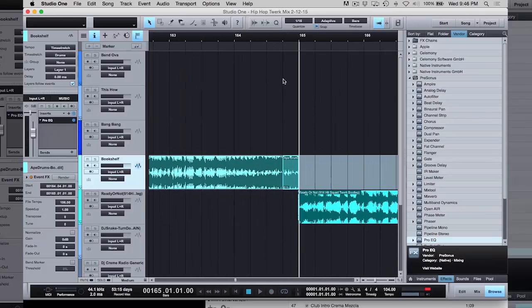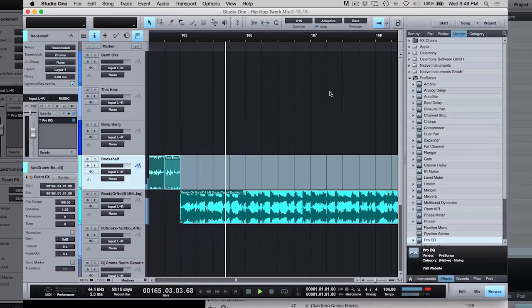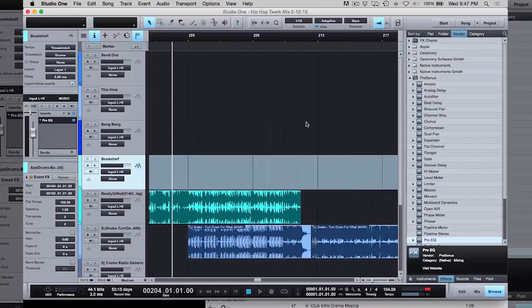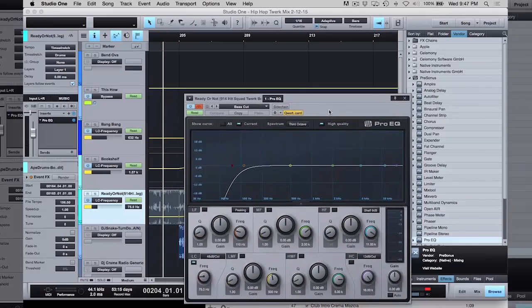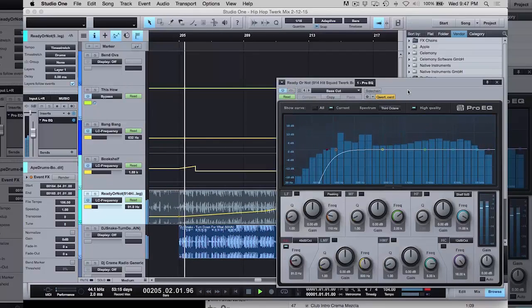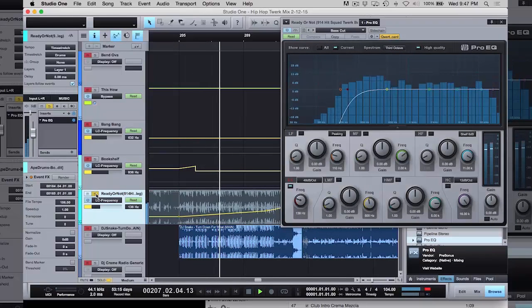That's one of the things that in the six-week course I go through in a lot of detail and show you how to do that. These are all pre-done remixes and stuff, and then it goes into the last one. Here I did a cut, a bass cut going into 'Turn Down 4 What,' just cutting the bass.